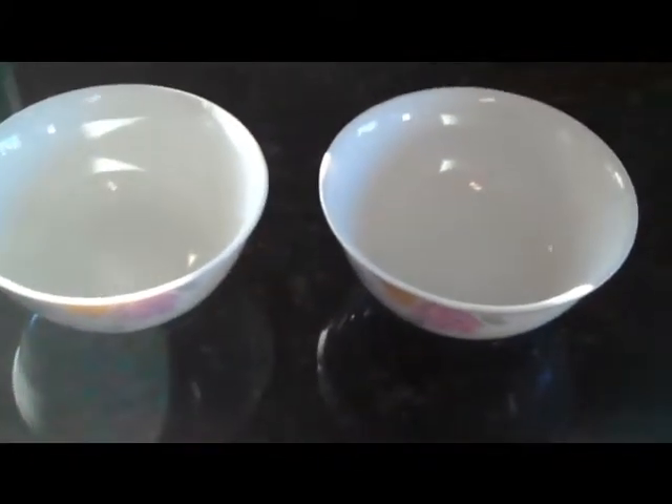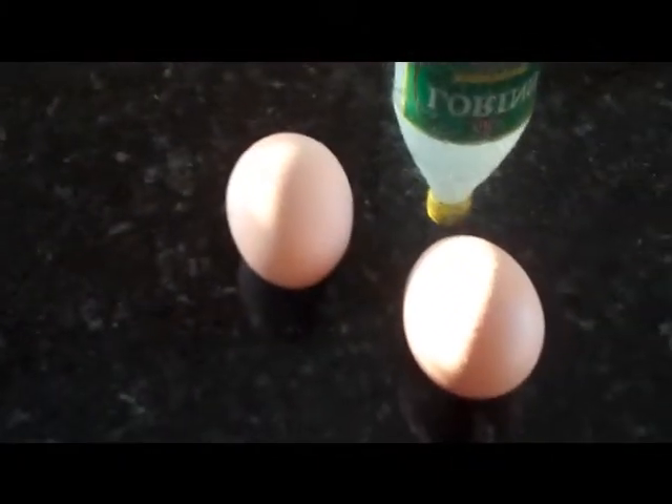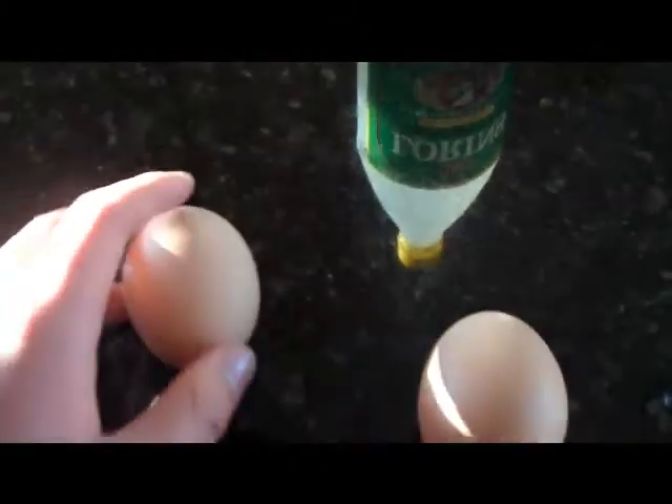So here's all the material. Two bowls to put the eggs, two eggs, one raw, one cooked, and vinegar, which is the main source of the bounce. So what you do is you pour vinegar till it reaches the surface of each egg and leave it for 48 hours.